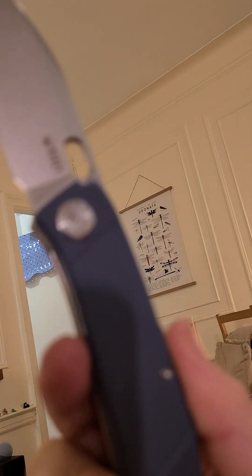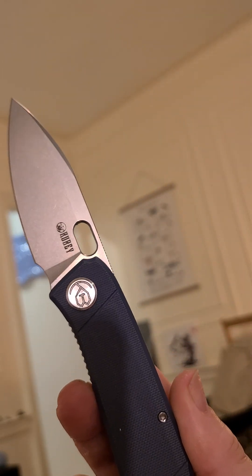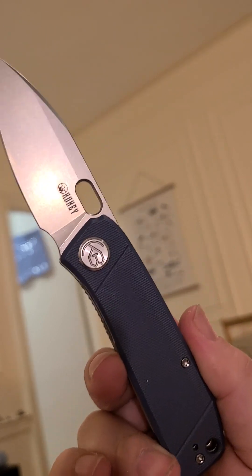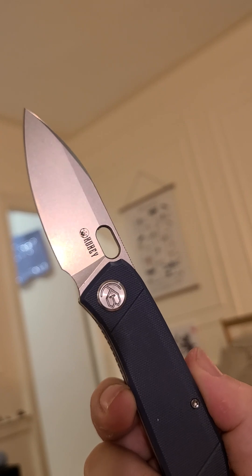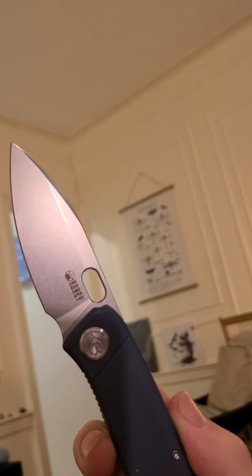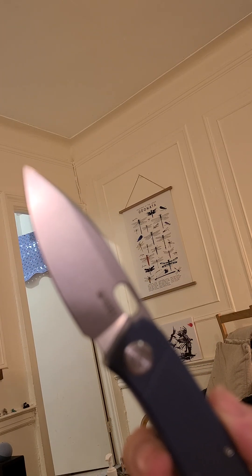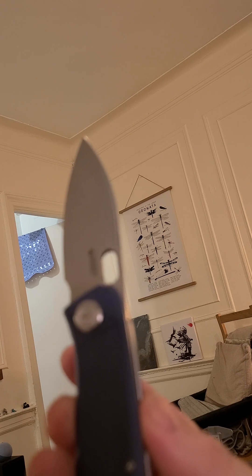Looking at it aesthetically, you could say it's kind of generic, but I would say there's not that many that look like it. You've got an interesting sort of swedge going on, and a somewhat interesting blade shape which is drop point sure, but something does differentiate it.